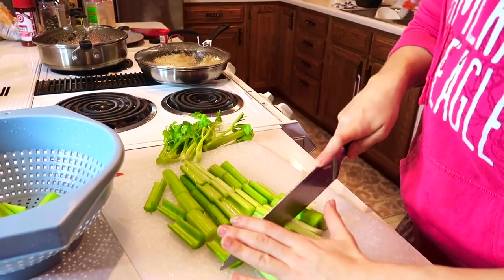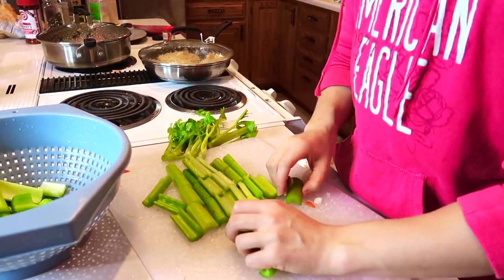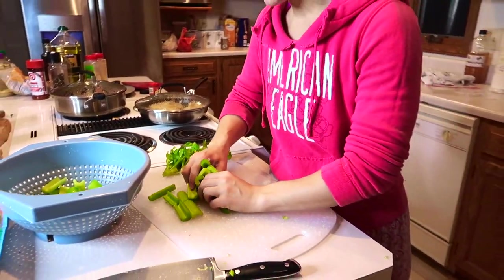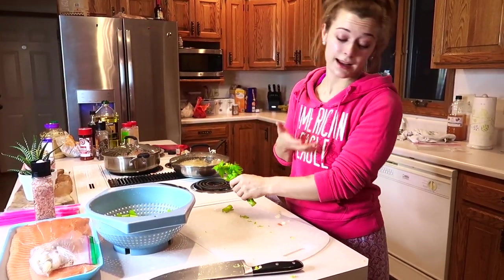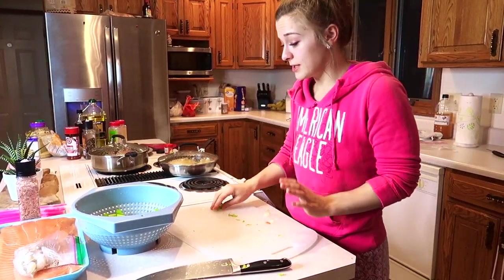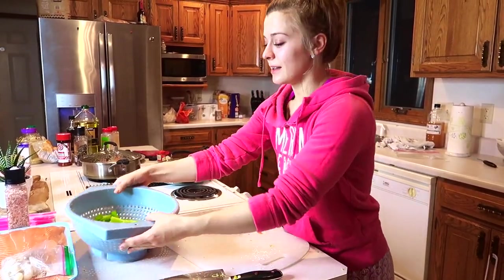I think people make food prepping out to be such a big thing, but if you do it on Sundays and just take care of it, it's so quick. You already have all the materials out, you can make a giant mess and then clean up after, and it's just like — okay, you're done for the week. You have healthy options. It's a no-brainer, you need to get it done.